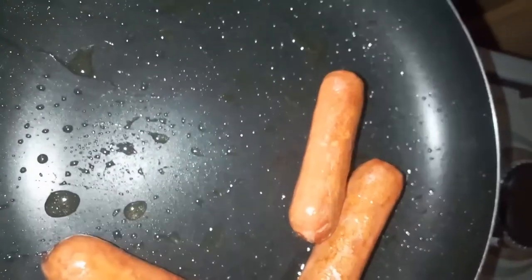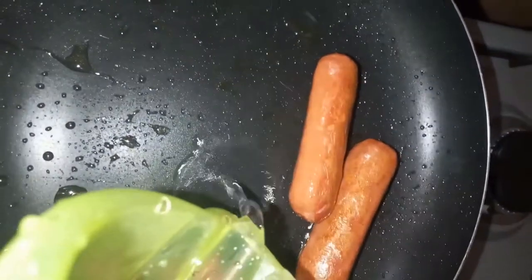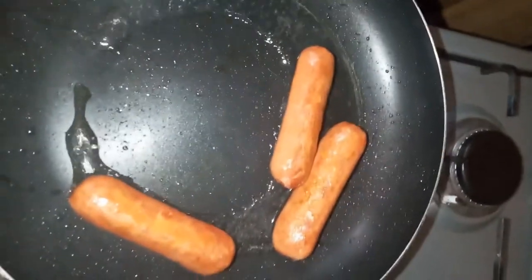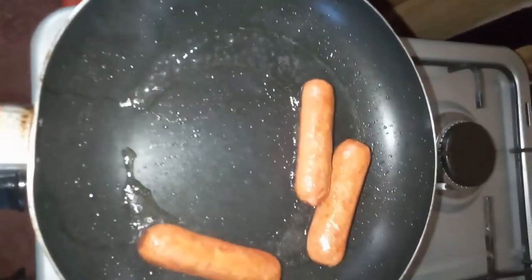So I've been frying for about two minutes, so I'm gonna add just a little bit of water like that, and then I'm gonna cover it. I don't have a proper lid so I'm gonna use what I usually use, and then I'm gonna wait till the water is dry.